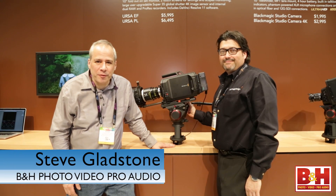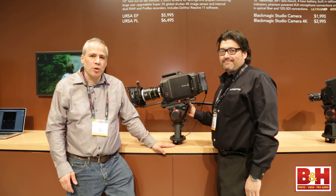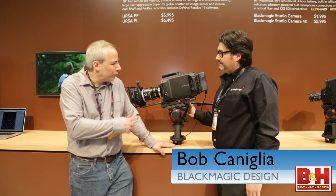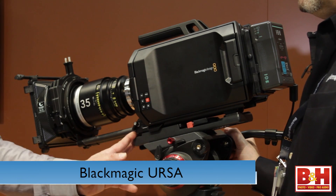Hey everyone, thanks for joining me. I'm Steve from B&H Photo and we're here at NAB 2014. I'm talking with Bob from Blackmagic Design and he's going to go over the brand new Blackmagic Ursa camera.